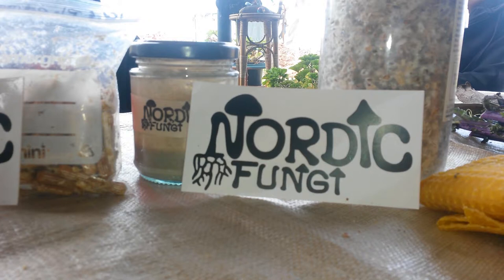Then the mycelium starts to mummify the ant and a mushroom pops out of the ant's head. The spores spread around the jungle and infect these particular ants which are dominant in the ecosystem. So this is a parasitic mushroom which uses and kills the host.